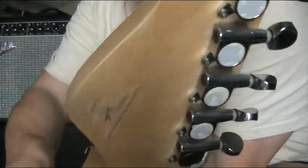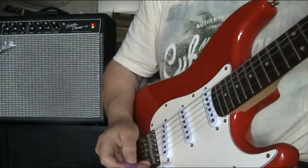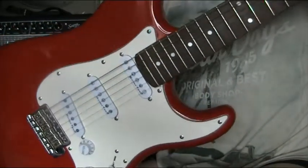Encore E6 Strat. If you're getting one, make sure that the headstock looks like that. It's sitting with the 'design by Trevor Wilkinson' thing on the back. These are a whole different beast to the older ones. This is finished in an absolutely gorgeous red.